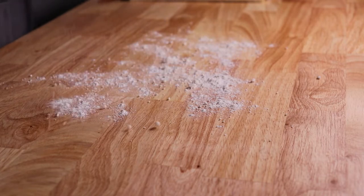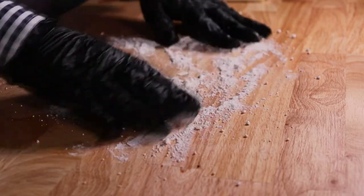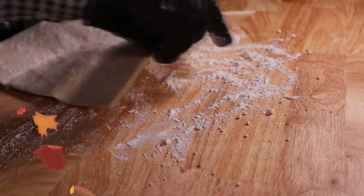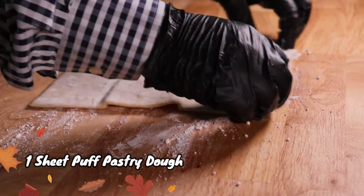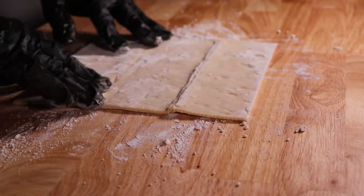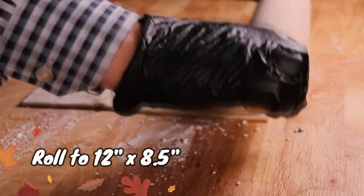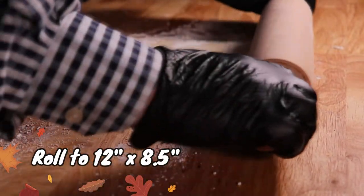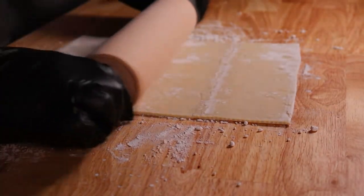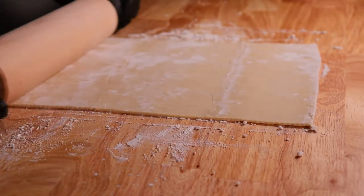Now we're going to prep our dough and lay down a little flour on a counter tabletop — spread that flour out. We're going to take one sheet of puff pastry dough. You can make your own puff pastry from scratch, but I'm about saving time so I picked some up at the supermarket. With a rolling pin, roll out the puff pastry to twelve inches long by about eight and a half inches wide, making it a little thinner. Be careful when working with puff pastry — it's made with a lot of butter, so we don't want to dilly dally too long.